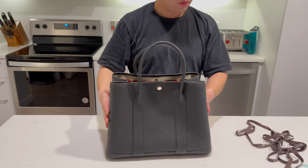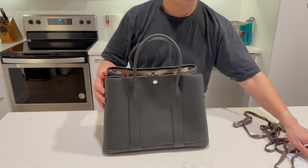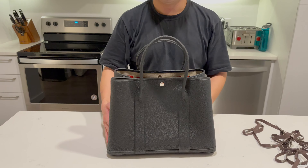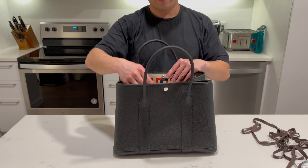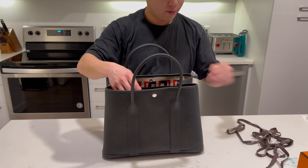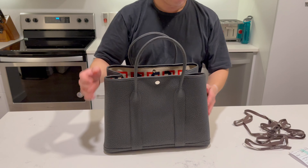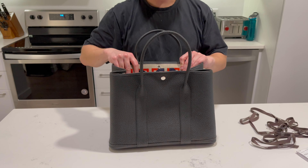The Garden Party 36 typically retails for $3,775 in the U.S. as of November 2020, but this version with the special print retails for a little bit more — it's $4,250 — just because the canvas print is more detailed.